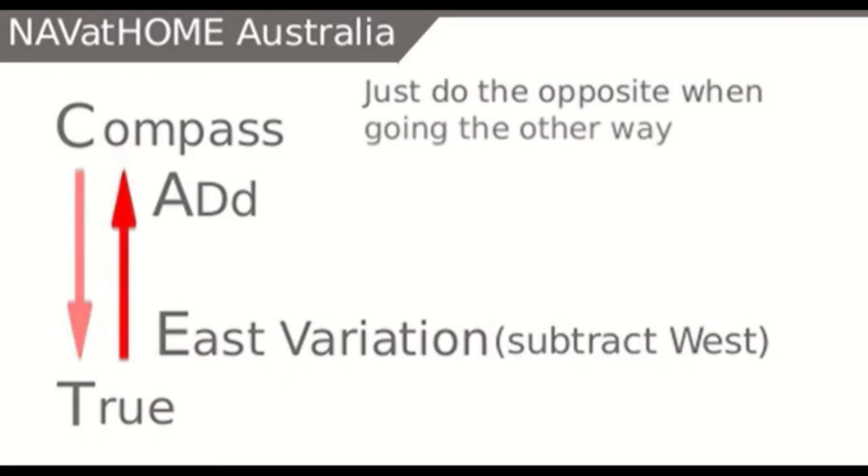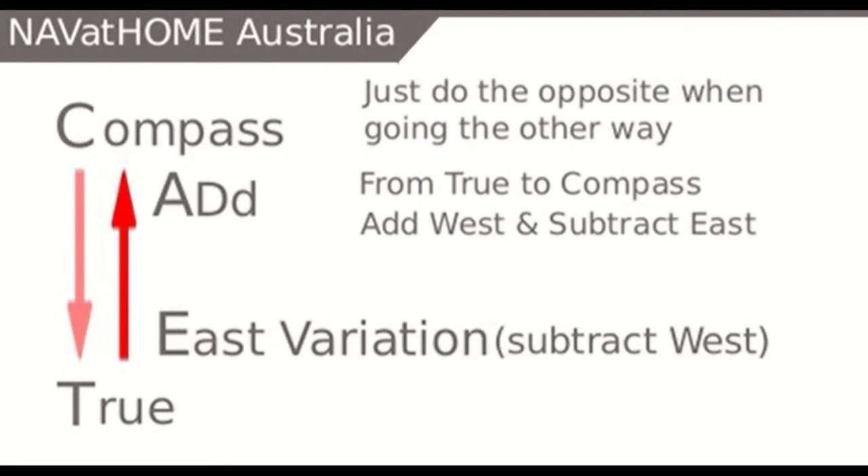At this point, all you now need to remember is that when going from true to compass bearings, you just have to do the exact opposite. From true to compass: add west and subtract east. It's as easy as that.